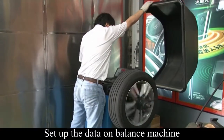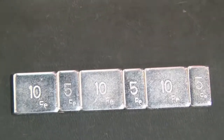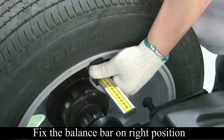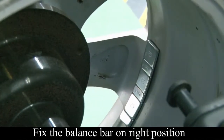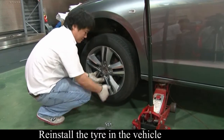Fix the tire on the balance machine and set up the data. According to testing, select the corresponding balance lead bar and fix it to the right position. Balance the wheels to assure driving stability and safety, then reinstall the wheels to the vehicle.